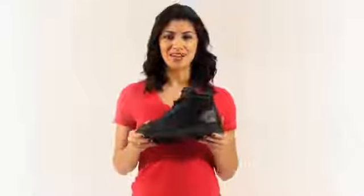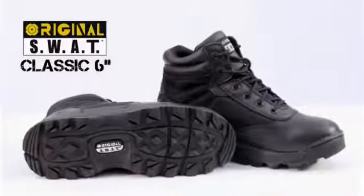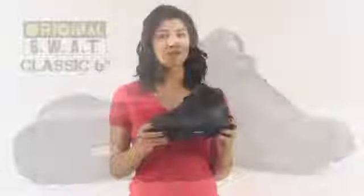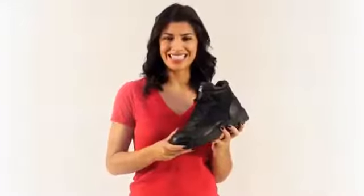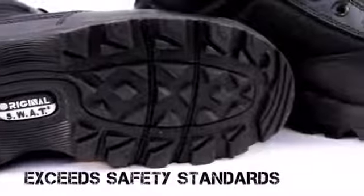If you're looking for the ultimate in comfort, check out the classic 6 inch original SWAT boot. With a slip resistant and quiet rubber outsole, this boot is perfect for any law enforcement or military personnel and it exceeds ASTM standards. No more slipping in water or oil and definitely no marking up the floor.